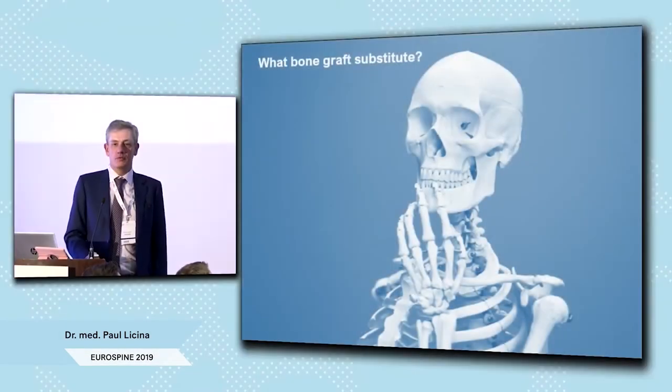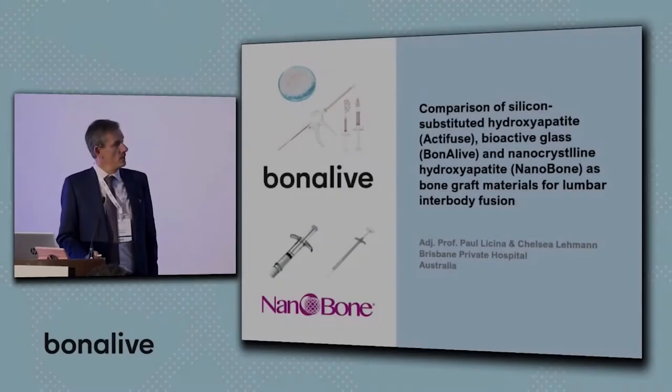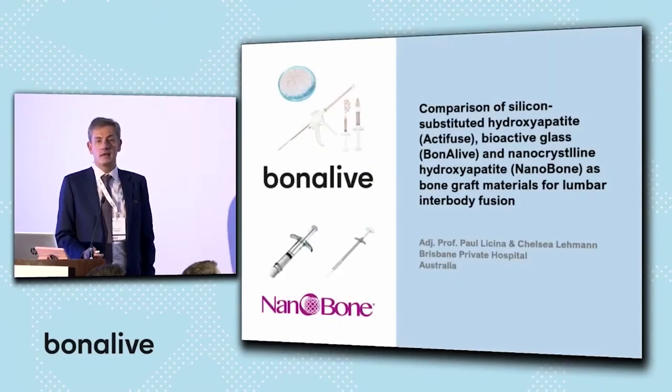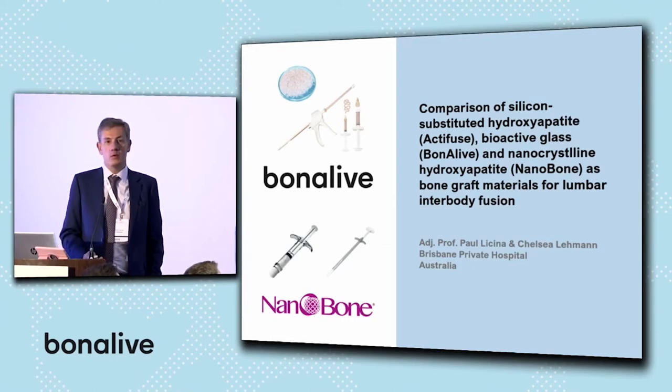When I decided to not use local bone or iliac crest bone, the question was what bone graft to use. We have started a study where we're comparing these two silicated products, which are slightly different, to decide what we will use in the future.